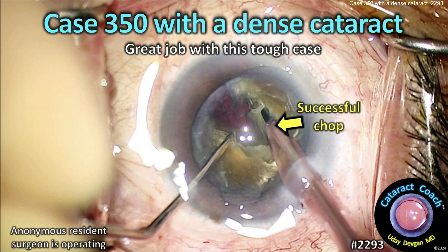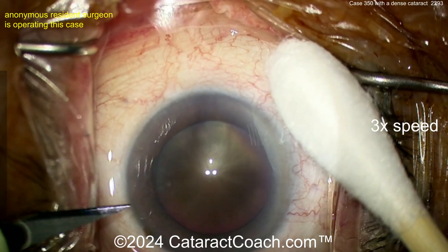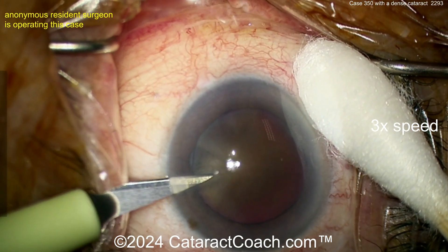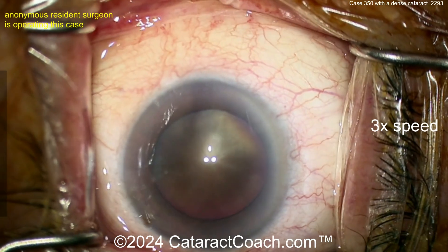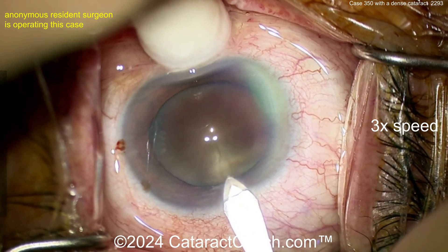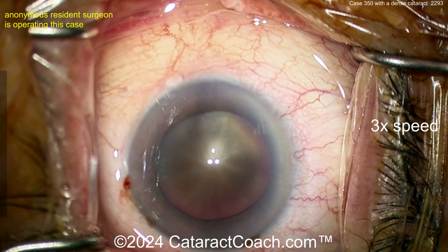CataractCoach.com, case 350 with a dense cataract. Hey, great job with this tough case. Now we talked about learning — case number 500 is probably halfway up the surgical learning curve, so for case 350 this is a beautiful job. Just keep in mind for your own personal skill set and level, at case 350 you're not even halfway up the learning curve.